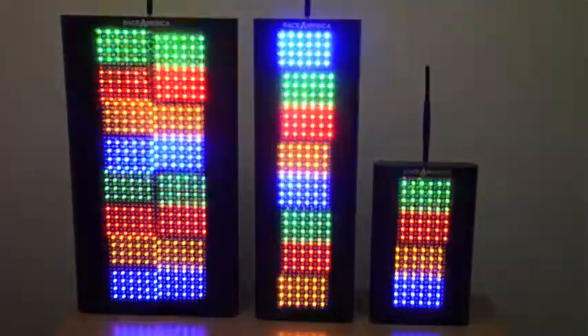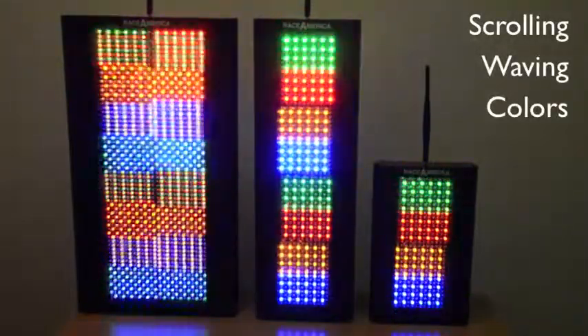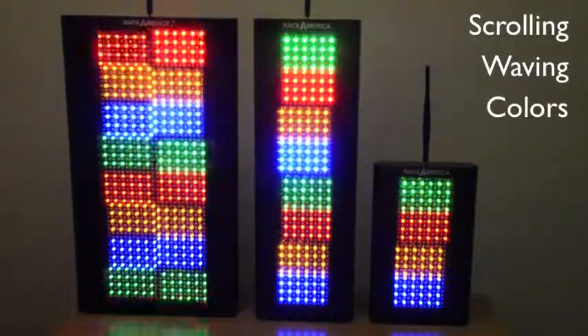All three of these lights are capable of displaying four basic colors — red, yellow, green, and blue — and in segments as demonstrated by this scrolling pattern.